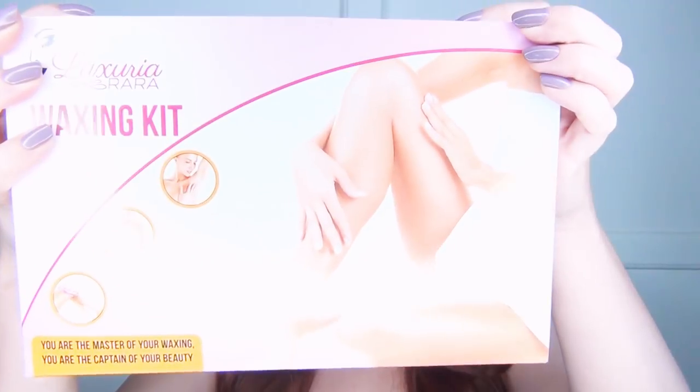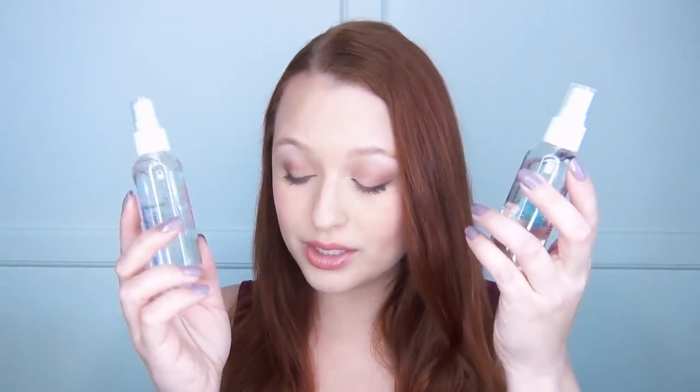I'm also going to be using their waxing kit, also from Luxuria Rara. It comes with a pre-wax spray and a post-wax spray to prep and treat the skin. They also have rings that go in the top of your wax warmer to keep from getting wax everywhere. The kit comes with three different sizes of sticks to spread or stir the wax, and two different sizes of muslin strips — the smaller ones for eyebrows and the larger ones for underarms or legs.